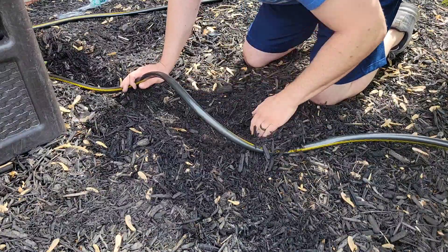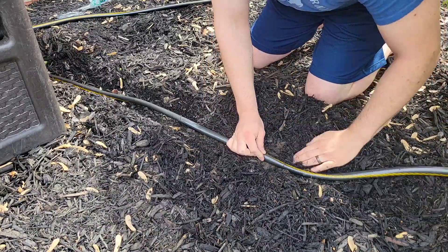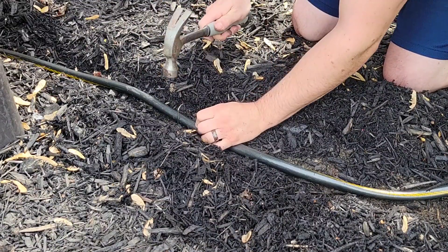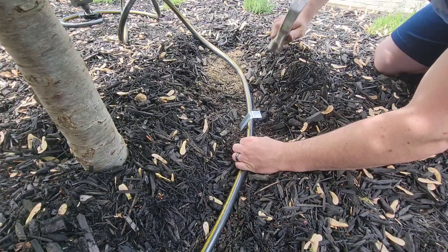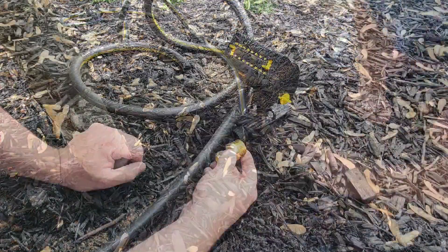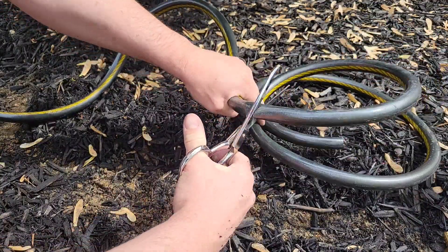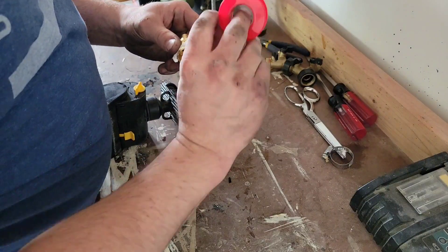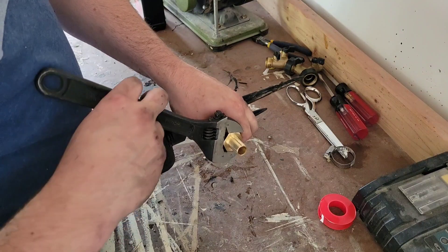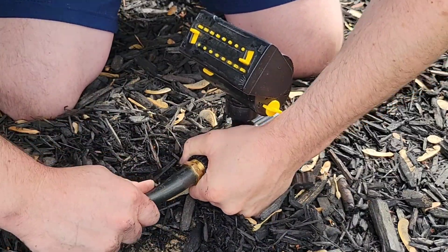The last thing I want is for somebody to look down at this garden and see hoses running all over the place. So to clean it up, I'm going to separate the mulch along the hose's path, stake down the hose, and cover it back up. Then we can cut the hose to its final length, install the other fitting on the sprinkler, slip on the hose, and tighten down the clamp.